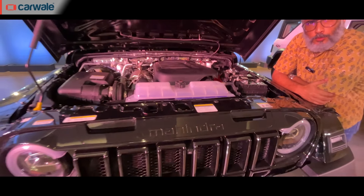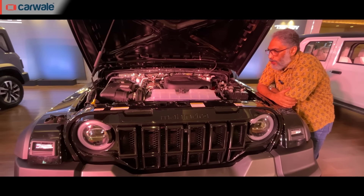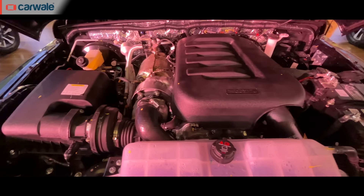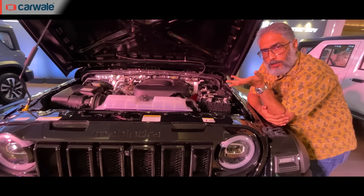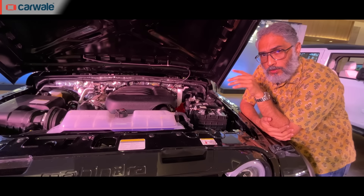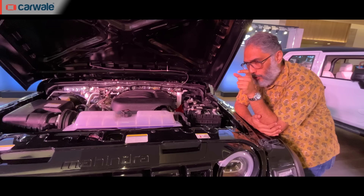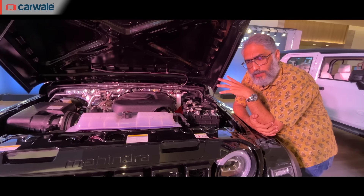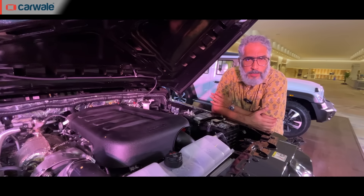Now let's run through the engine options. You get a petrol and a diesel, both four-cylinder and turbocharged. The petrol is a 2.0-litre and the diesel is a 2.2-litre — engines we've experienced before in various Mahindra cars. The Thar Rocks comes with both manual and automatic transmissions, and Mahindra is offering a full variety: petrol, diesel, manual, automatic, rear-wheel drive, and four-wheel drive.